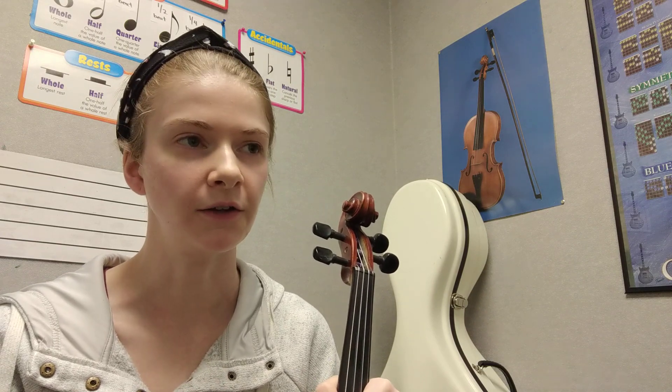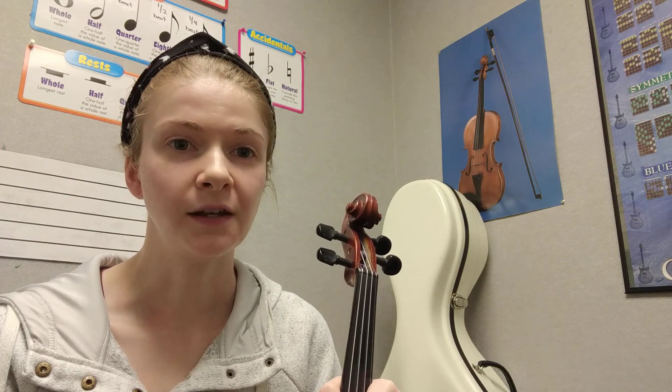So there is Old MacDonald. If you need to practice that on your own, go ahead and pause the video and play that on your own. The next step will be to add the bow.